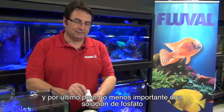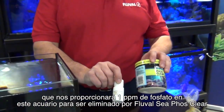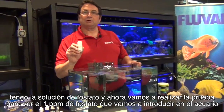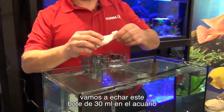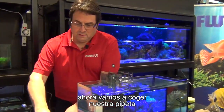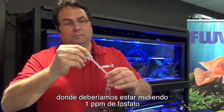And last but not least, a phosphate solution that is going to give us 1 ppm of phosphate in this aquarium, to be removed by Fluval PhosClear. So I have the phosphate solution, and now we're going to take our actual test to see the 1 ppm of phosphate we're going to be putting in the tank. I'm just going to drop this handy 30-ml bottle right into the aquarium. We're going to let that mix for a few minutes, and now we're going to take our test vial and fill it with some of that 10-gallon tank's water, where we should be measuring 1 ppm of phosphate.